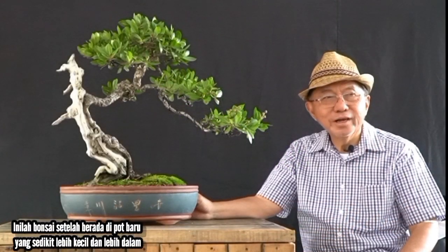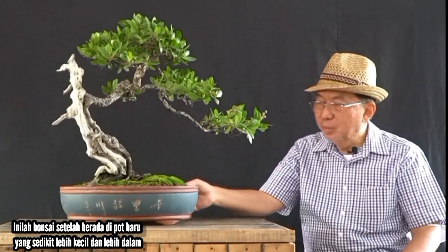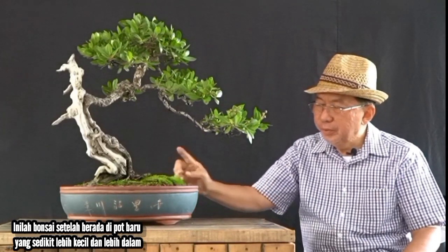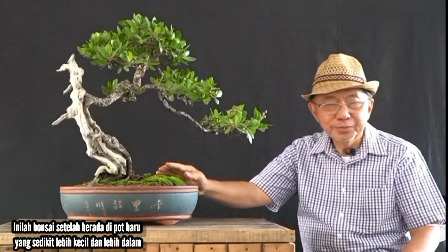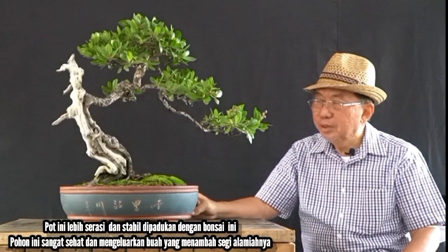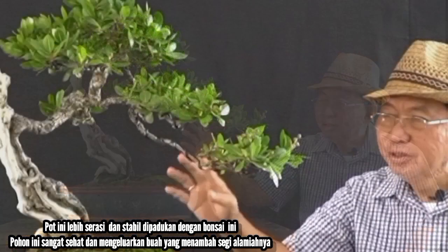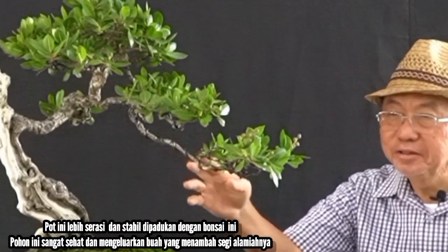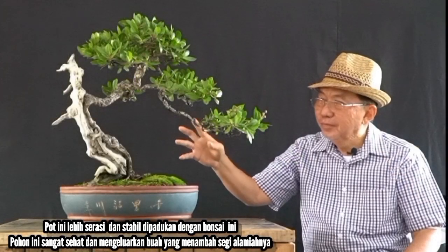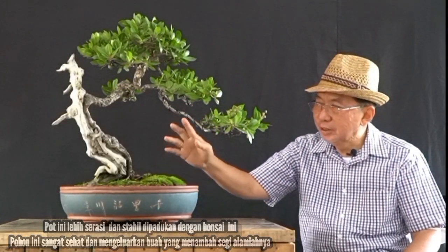Here is the bonsai in the new pot — a bit thicker and smaller in shape — giving more stability to the tree. The combination of the tree and the pot is better. Also, at this point, the bonsai is very healthy and even bears fruit, which shows the naturalness of nature.